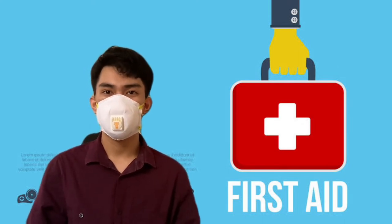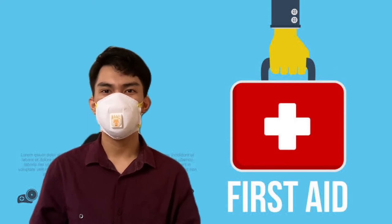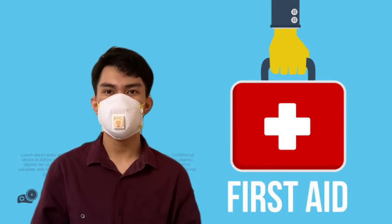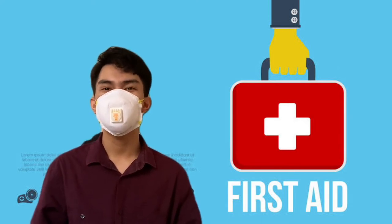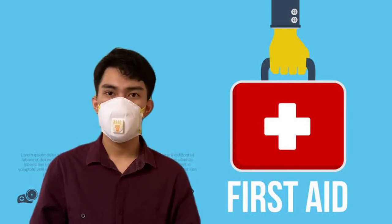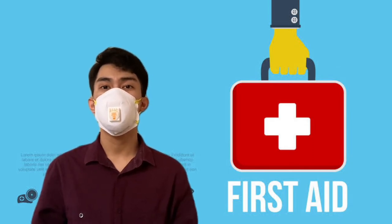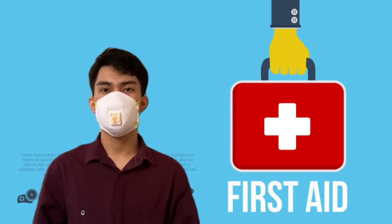Some of the purposes of first aid are to sustain life, to prevent suffering, to prevent secondary complications, and to promote speedy recovery. The four C's or principles of first aid are: call for help, calmly take charge, check the scene and the casualty, and carefully apply the rightful first aid.